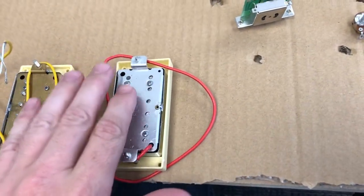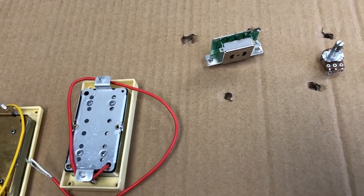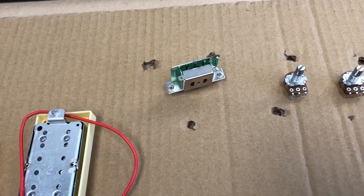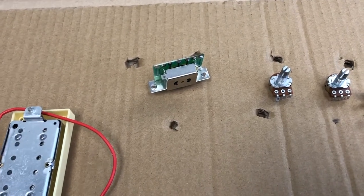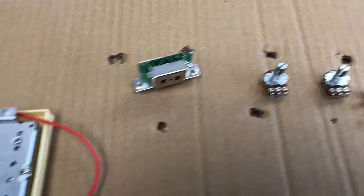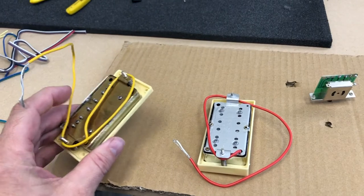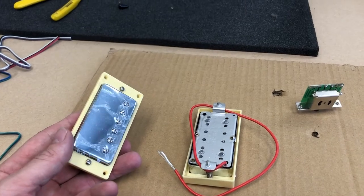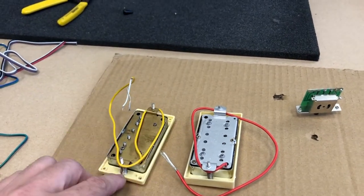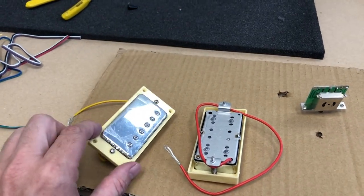I'll note a couple things. Number one, when you're wiring this on an actual guitar kit, the pickup wires go through a cavity in the guitar body. So you don't want to wire it all to the pickguard at once or you'll be stuck and have to do some unwiring to get that threaded through the right way. The second thing is that the pickups always come with these pickup rings mounted on them. For this guitar kit, you don't need these rings — you can take them off and toss them or throw them in your bin of extra parts. You will use the screws and springs, however, to mount the pickups directly to the pickguard. So the pickguard takes the place of these pickup rings.